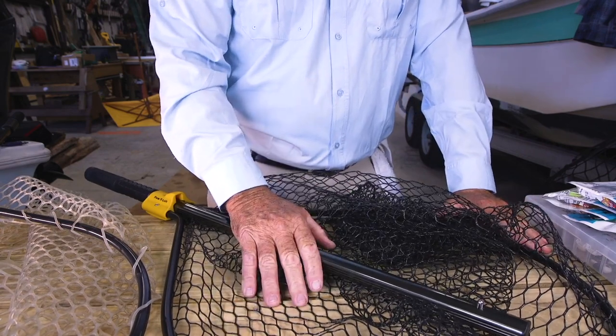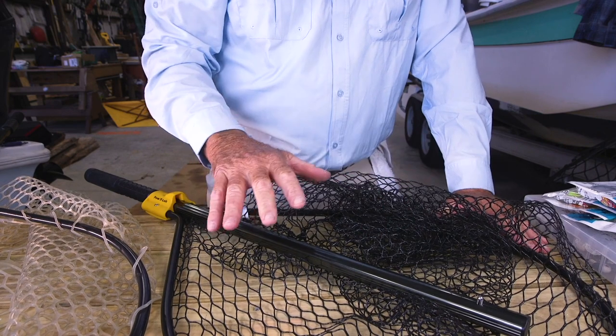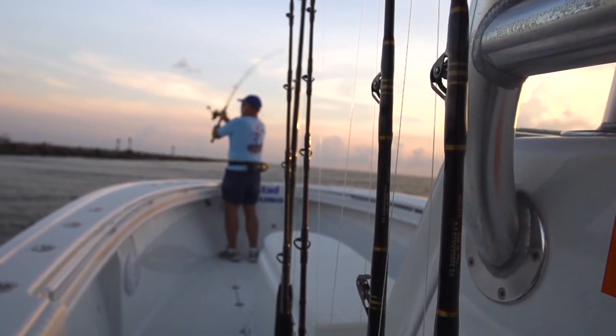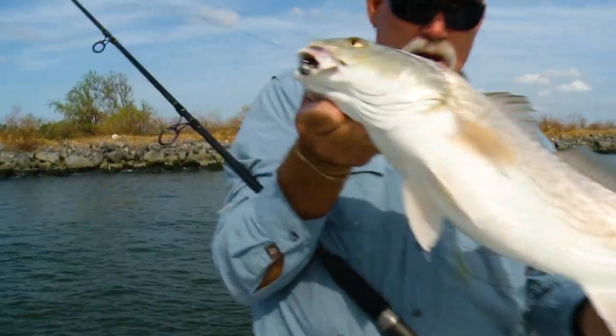It's a 20 by 23 lighter weight version. I keep one of these on my skiff as well as my bay boat. This net is perfect for fish up to 20 or 25 pounds, but most of its use is on redfish and trout, maybe a flounder here and there.